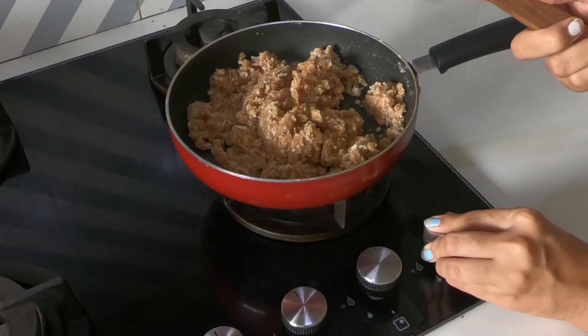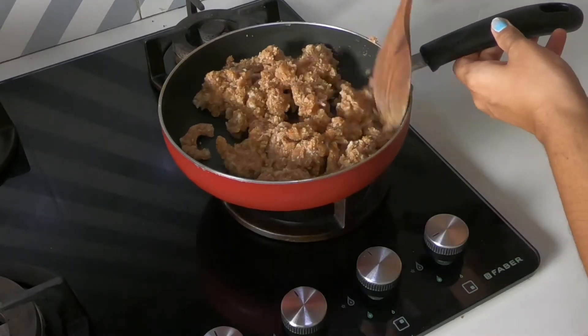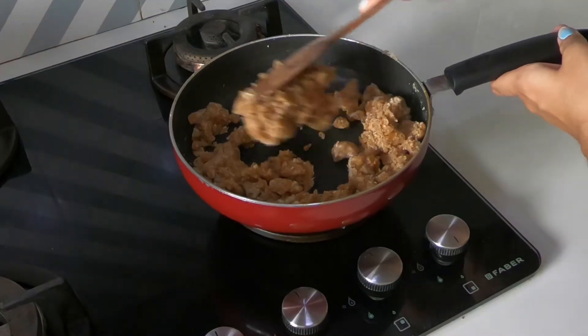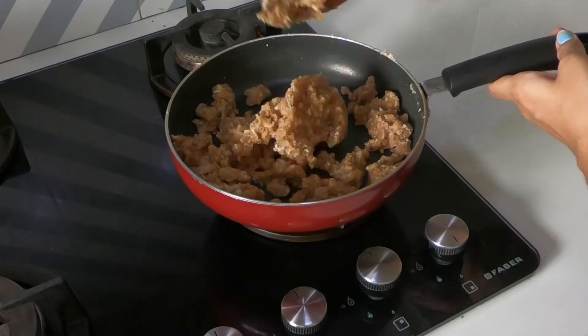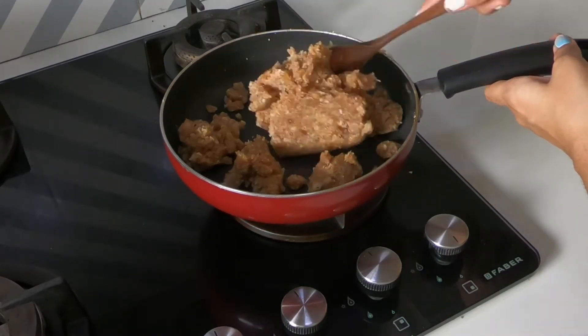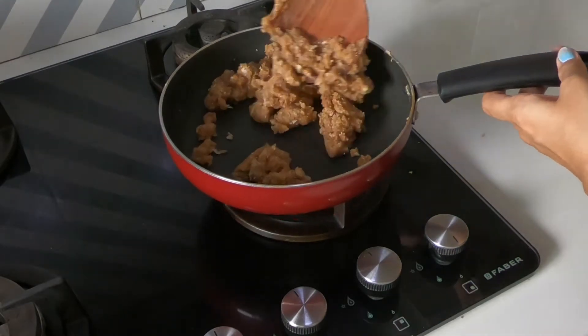Now switch on the flame and we're going to cook this for about 20 minutes while constantly stirring it. This wooden spoon was just not cutting it — everything was just sticking to it. So I used a silicone spatula and this works perfectly.